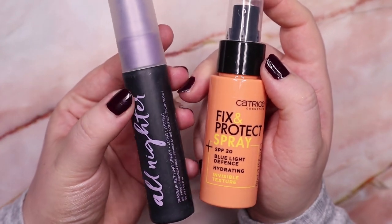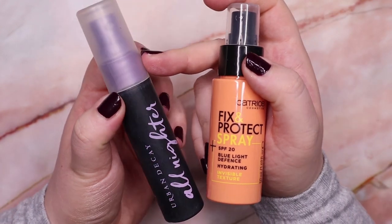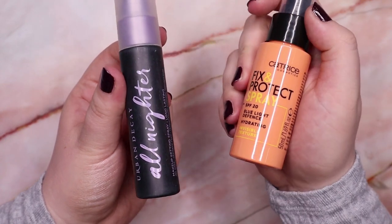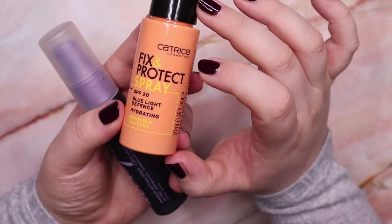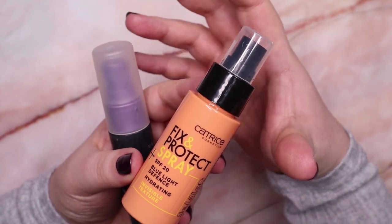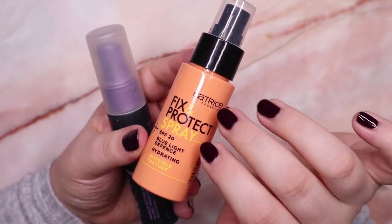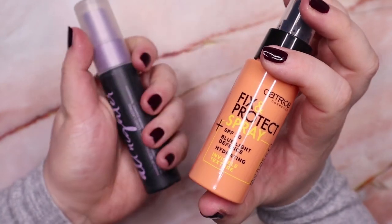These two here I'm going to declutter both. This one is the Urban Decay All Nighter Fixing Spray — I just never use it and I've had it for maybe four years or more, so I don't feel safe using it on my face anymore. So I'm going to declutter that one. This one from Catrice is pretty new — it's the Fix and Protect Spray with SPF 20. I thought it would be a nice protecting fixing spray but it feels like you're spraying hairspray or lacquer onto your face — like a sheet of plastic. That feeling is horrible, so I'm decluttering this one as well.